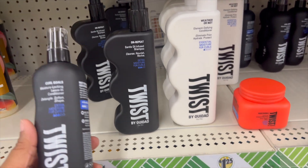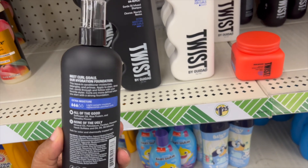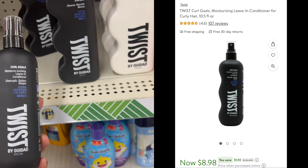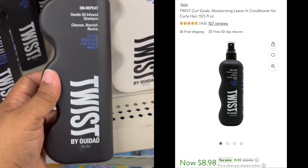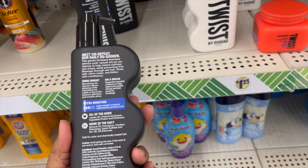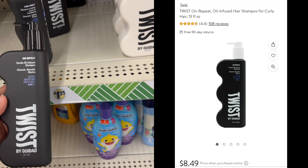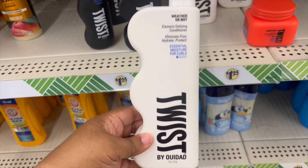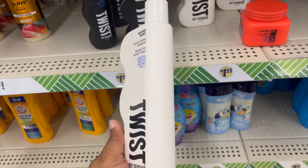The brand is called Twist, and this one is the Gold Curl Goals leave-in conditioner — detangles, softens, shapes, and provides extra moisture for curls. The next one is a gentle oil-infused shampoo that cleanses, nurtures, revives, and provides extra moisture for curls.